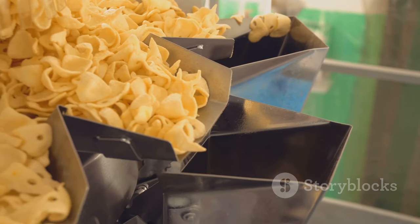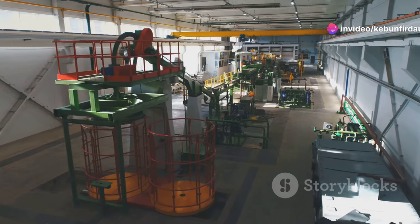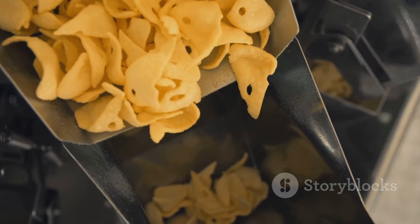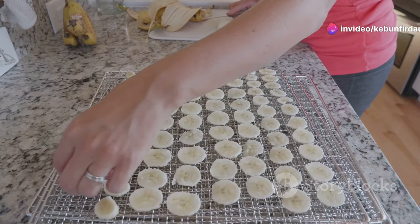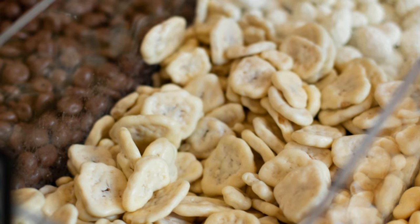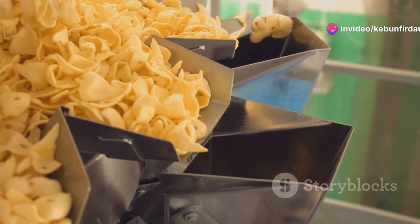After their flavor bath, the banana slices head to the drying room. Massive ovens use carefully controlled heat and airflow to remove excess moisture — a process crucial for achieving that signature crunch. It's like watching alchemy in action as the soft, pliable slices slowly transform into crispy golden chips. The air is thick with the warm, comforting scent of banana bread, making you feel like you've stepped into your grandma's kitchen.